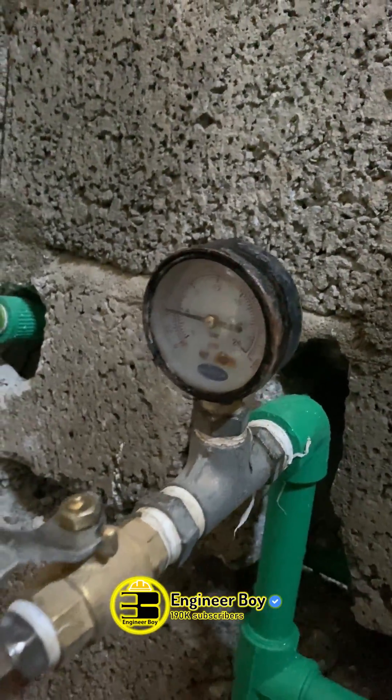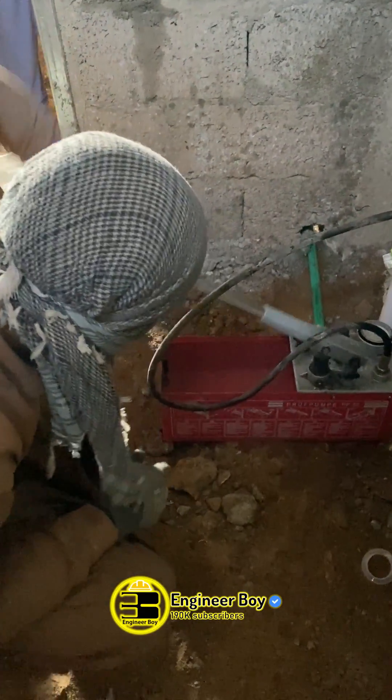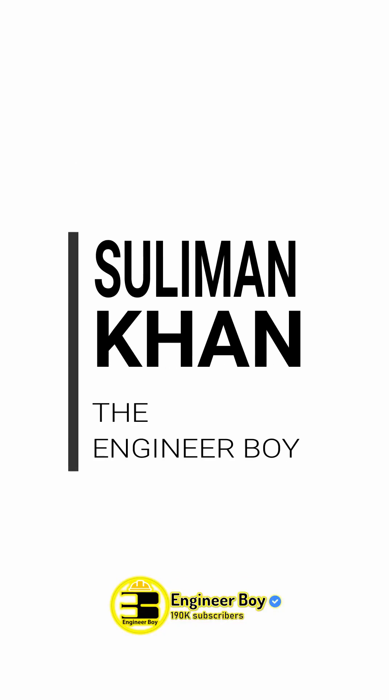As you can see, we have connected this hydraulic pressure test pump with a water supply pipe to check if the pipe network has leakage or not. Hey guys, I'm Sulayman Khan, and in this video we'll be checking the same water supply network to make sure that there is no leakage in the network.